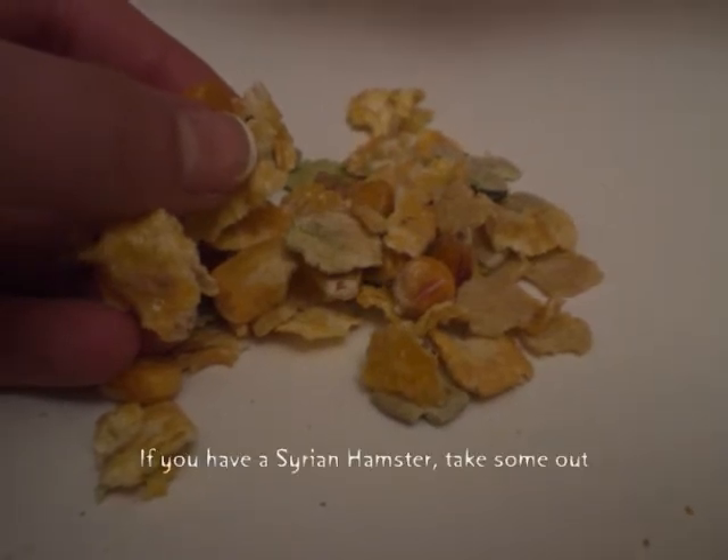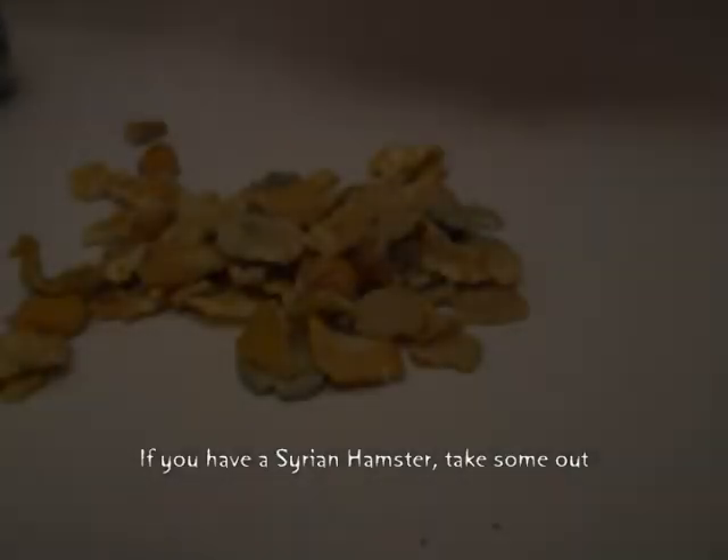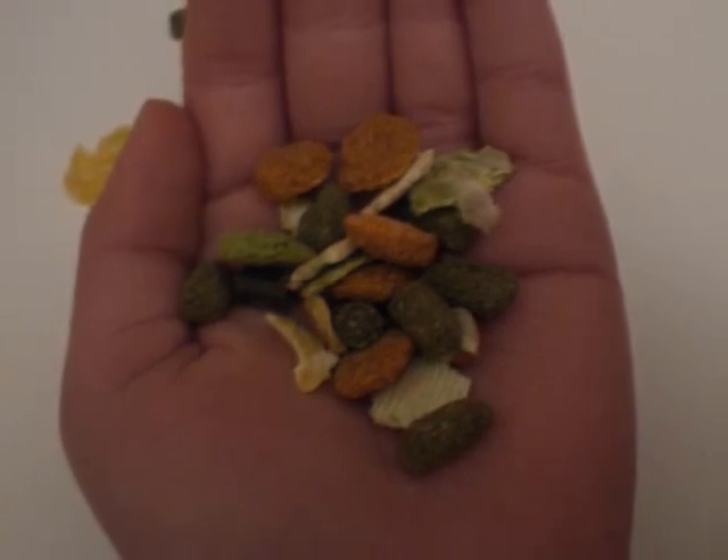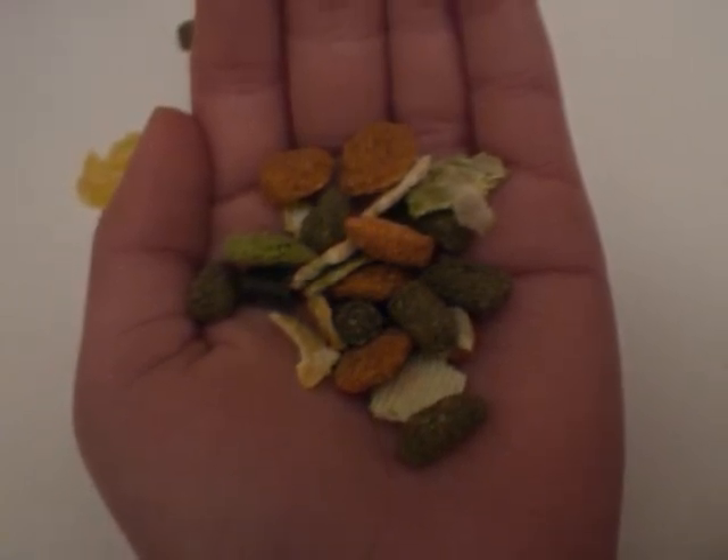When you first buy Harry Hamster, make sure that you pick all the corns and peas out of the food because they contain much sugar and are really unhealthy for hamsters.